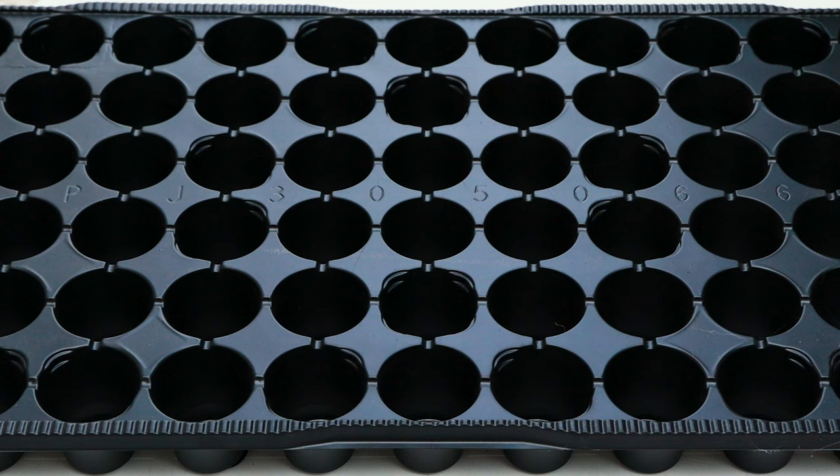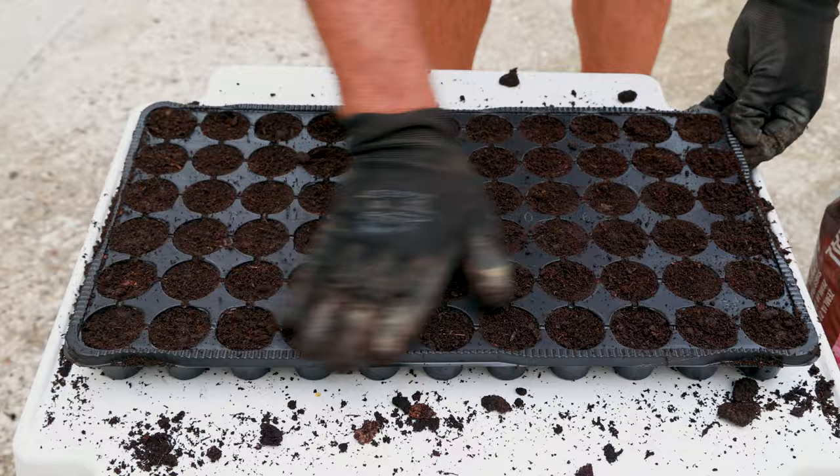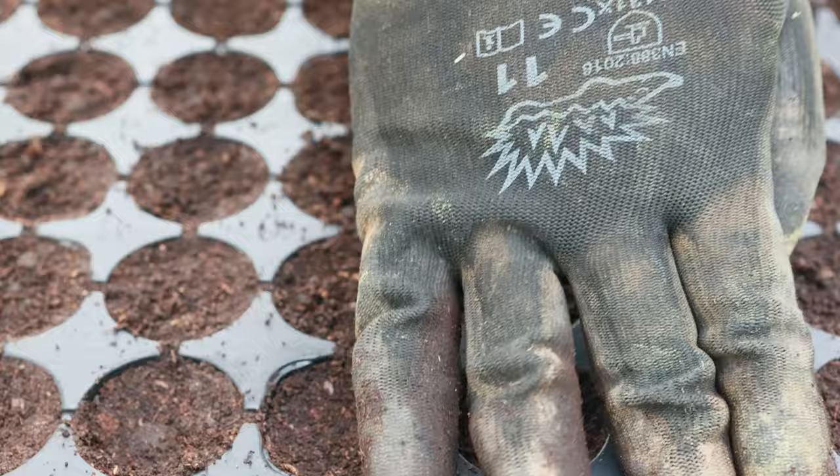First, we will fill these gardening germination trays with soil for planting, only as much as it can fit without pressing the soil. I saved seeds from my favorite type of lettuce, which I will plant today. Lightly tamp the soil you filled in, to make room for the seeds.